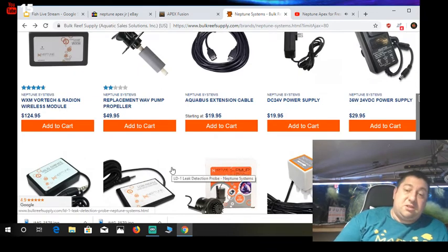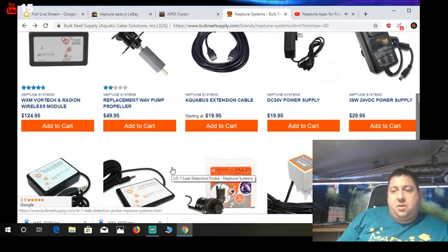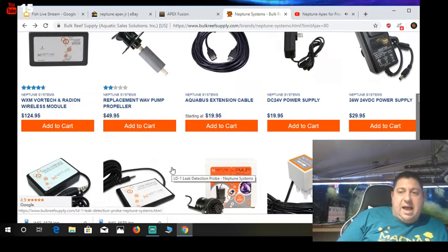The one thing I didn't talk about is how these hook up together — they use something called an Aquabus cable, which is very similar to a USB but it's not. Don't ever use a USB; spend the money and buy the official Neptune Aquabus cables. Don't cheap out on it.